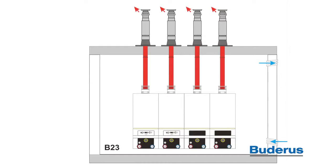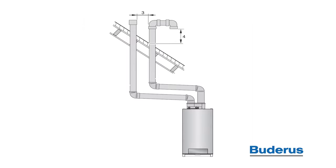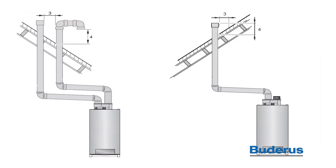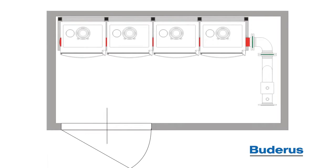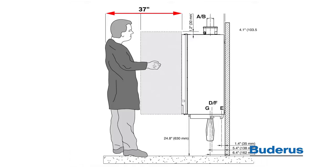Please be aware of venting and combustion air requirements when selecting a location for the GB162 cascade system. Boilers can be vented individually or combined in a common vent system. Combustion air can be ducted directly from outside to each individual boiler, or room air can be used if the requirements are met. Please consult the installation manual for more information. The GB162 cascade system has a zero clearance requirement on both the left and right hand side. Recommended minimum clearance for access to the front of the boiler for easy service access is 37 inches. The minimum clearance off the top of the boiler is 6 inches. This allows for connection of the exhaust and intake piping.